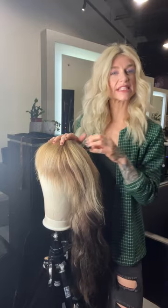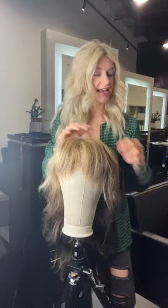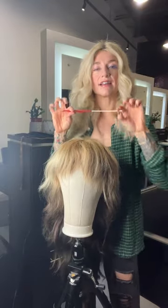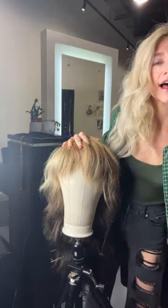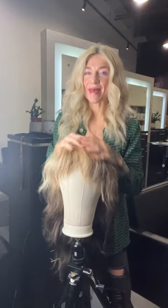Each technique is going to be slightly different and can be done in several different ways using a tail comb, some hairpins, and some foil. I'm excited — let's jump in.